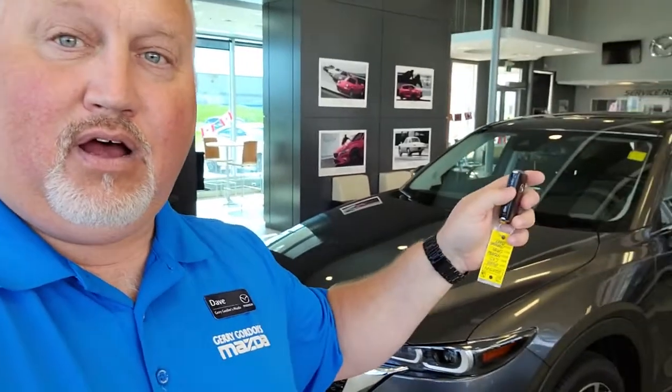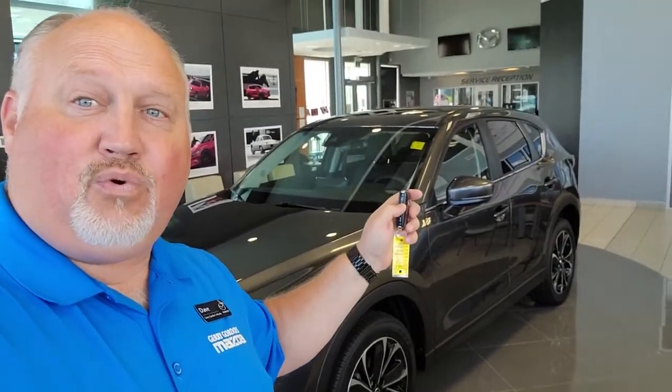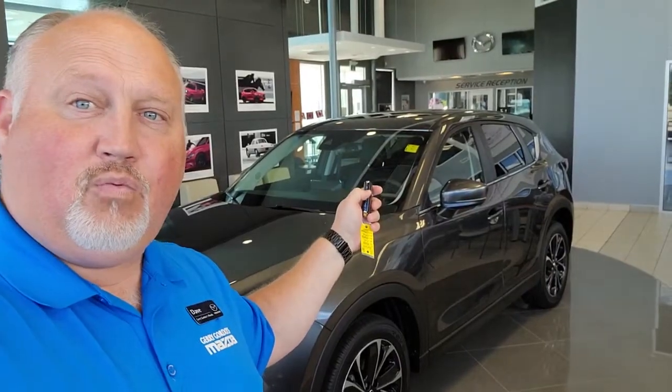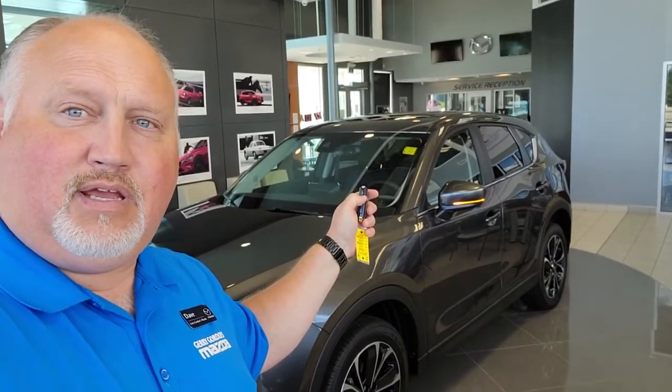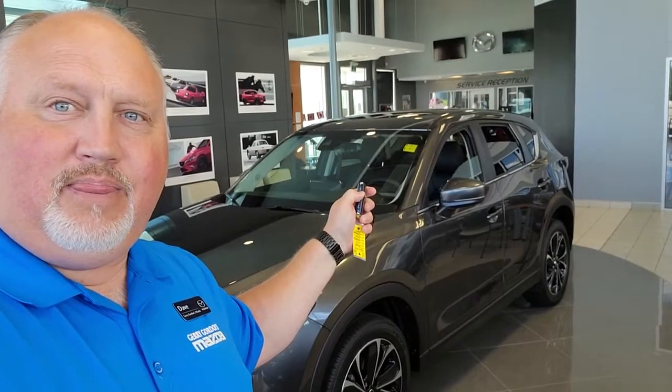On your key fob you've got your lock and unlock buttons. What you're going to do is press unlock three times and then hold it on the fourth until the windows go all the way down. So one, two, three, four — and then down they go.